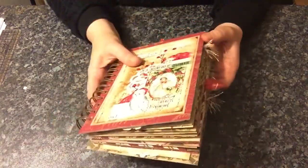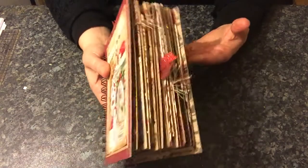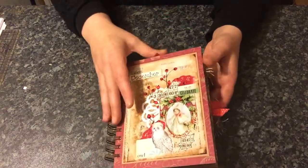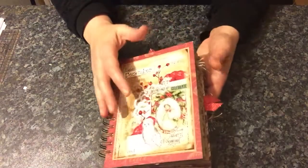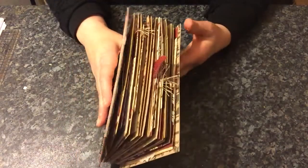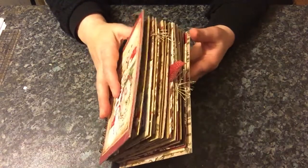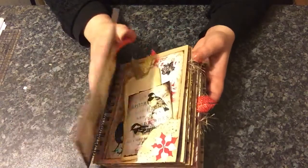It's turning out really chunky and I want to use this for Christmas — December, all my Christmas photographs and whatnot. I'm not a daily journalist or anything, so this will just probably towards the end of the month, I will print out all my pictures and add them all inside.